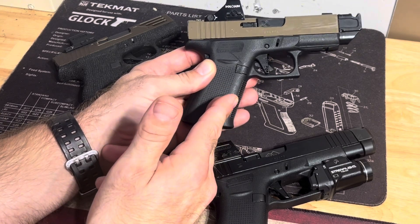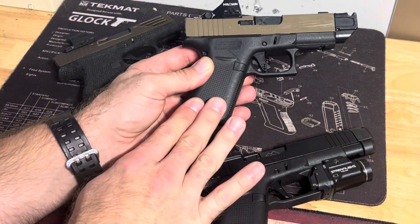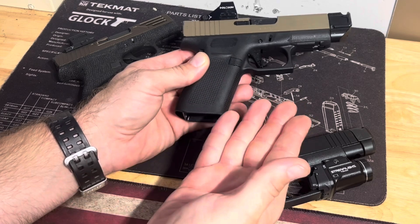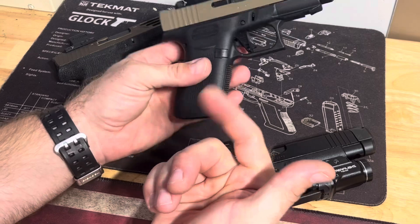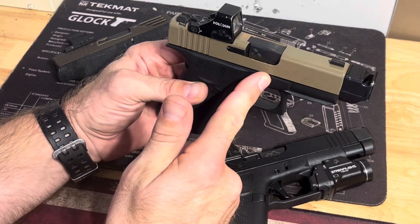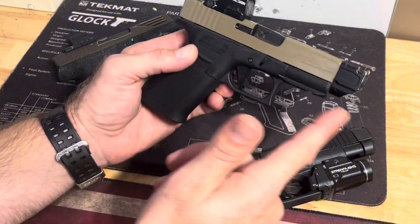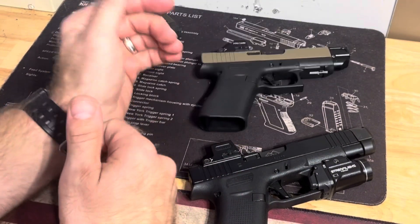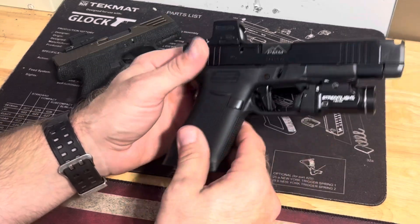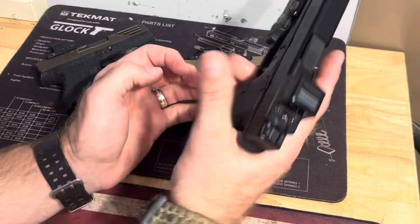The only reason I don't like the 43x as much for concealed carry is the length of the handle — with the magazine in it, it adds enough that it causes it to print a little bit. I carry appendix, so this might not be a problem for you if you don't carry appendix and you're not worried about printing. The barrel's not too long even with the comp on it. It's basically the same as a 48 with no comp. This one I've been shooting a bunch so it's still dirty — I need to clean it.